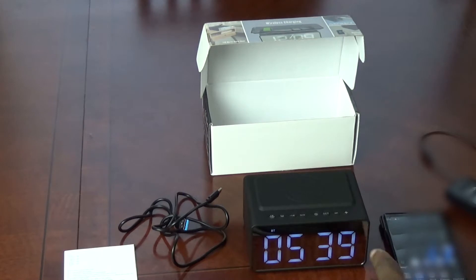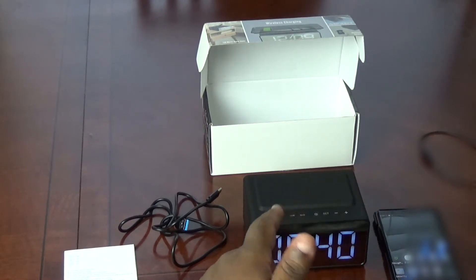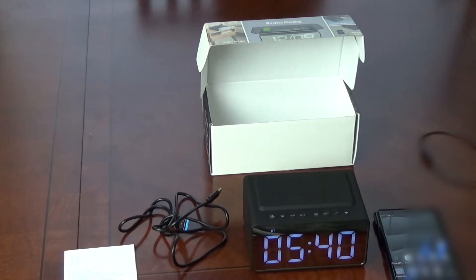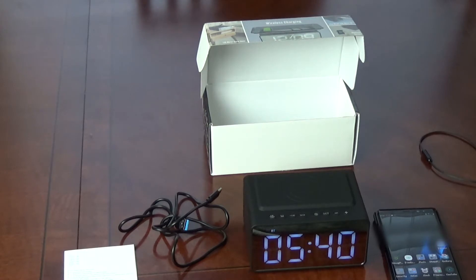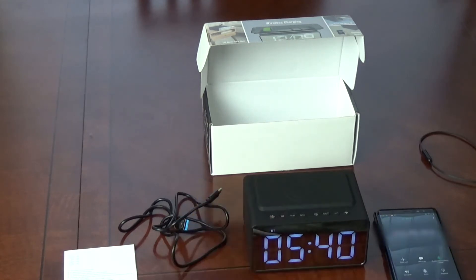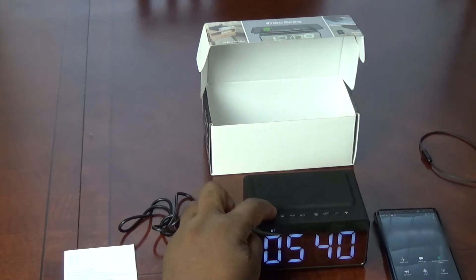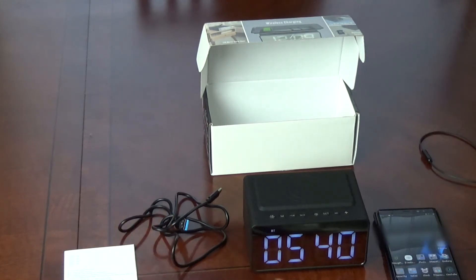Lastly, we're going to try a wireless handset — I can use my phone connected through this. I'll use my house phone to call my cell phone, and you should hear it ring. I'm going to answer and you'll hear me talk. Press once — hello? Can you hear me? Yes, I can. Goodbye. That worked great — perfectly, easily, just like the instructions said.